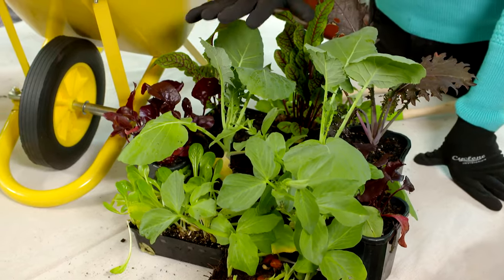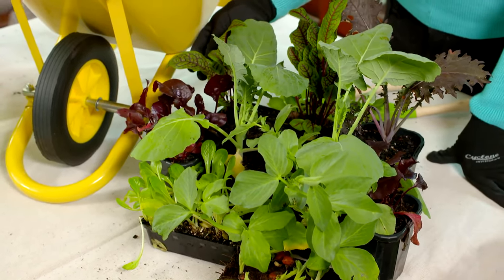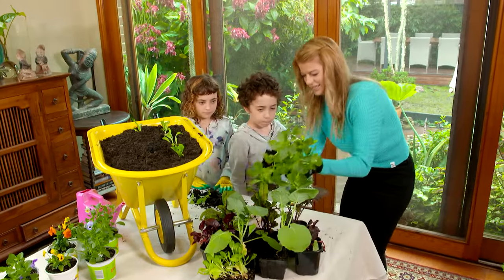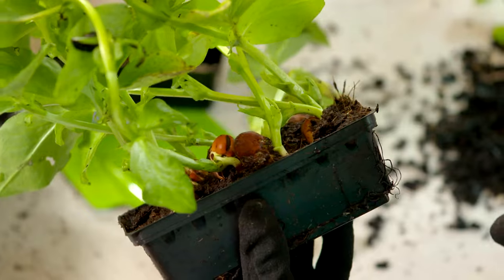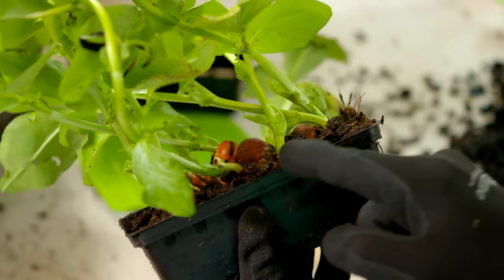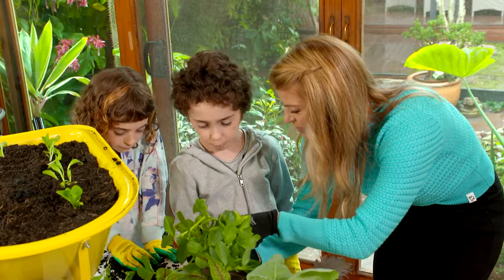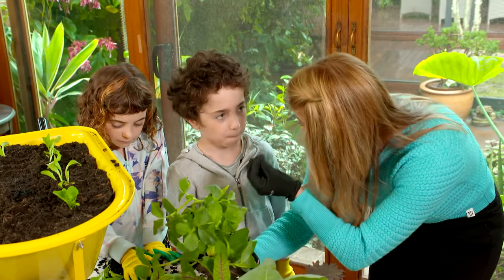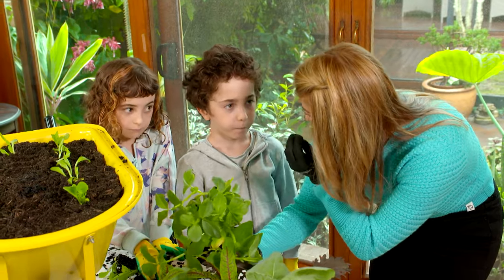We're well into the cooler months now so we're planting some cool season crops — things like broccoli and cauliflower. I've also got some colourful leafy greens that can be planted year round. I thought you guys might want to see this — this is a dwarf broad bean and if you look closely you can see the seed that the plant has sprouted from. Isn't that incredible? That's going to grow up and produce broad beans which you can pop into your mouth and eat yourself.